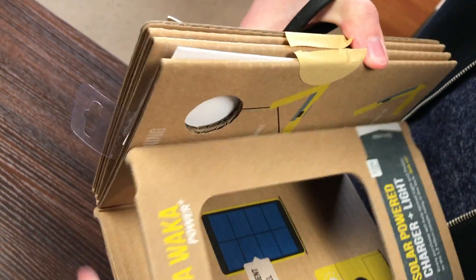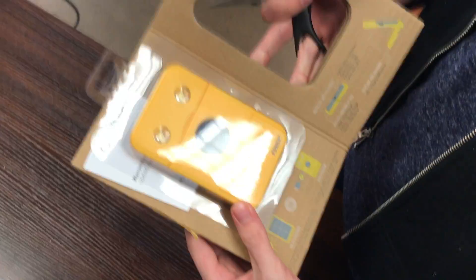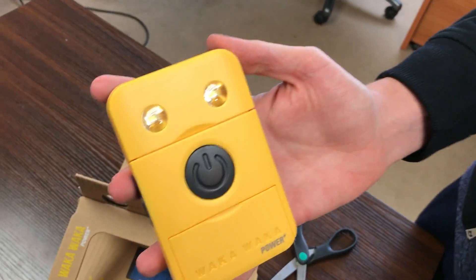Pretty easy to cut open here. Let's see what's inside. Here it is — it's very lightweight and very durable. It's meant for that outdoor use, as I mentioned before.